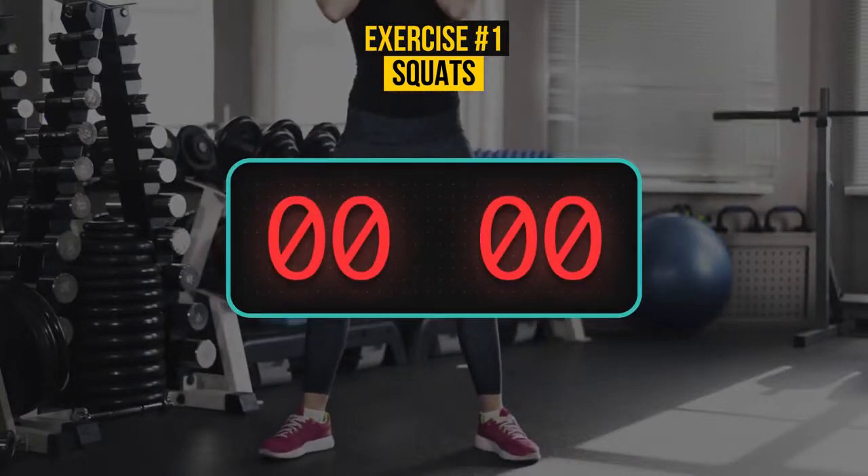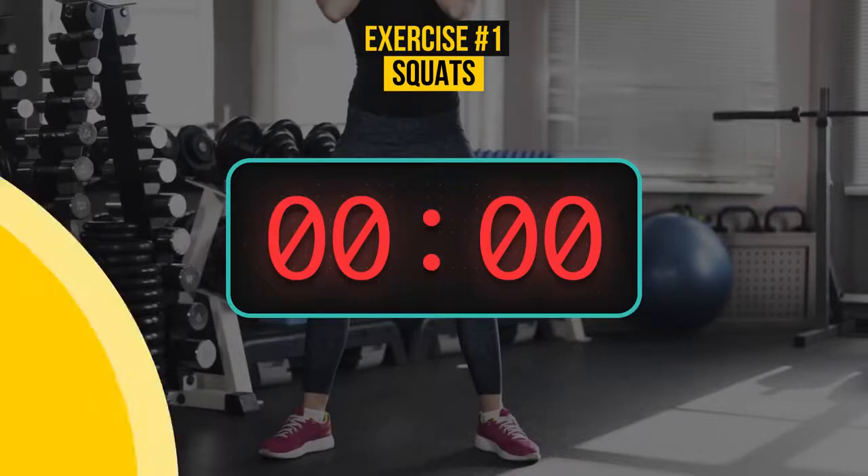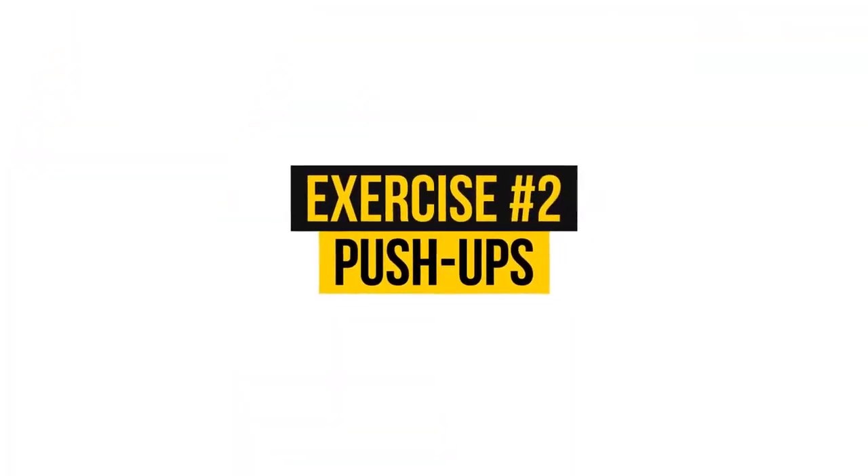Well done! Let's move on to the next one. Exercise number 2: Push-ups.